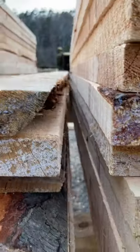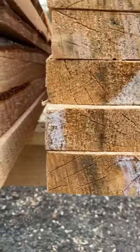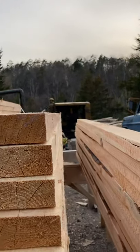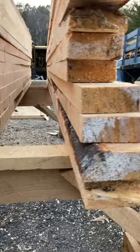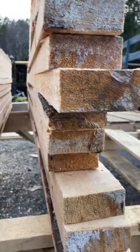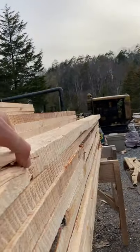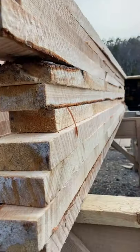wane, but still usable for other uses. Same thing on 2x4s — looking good, that's what we like. Discounted 2x4s: same thing, a little bit out of size and a little excess wane and bark, or other defects like a little bit of a split, but it's still usable.